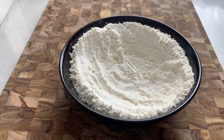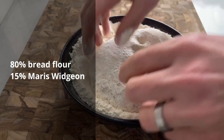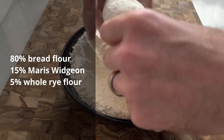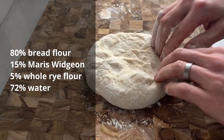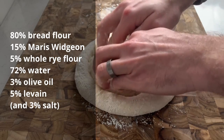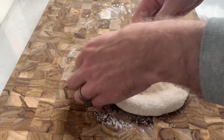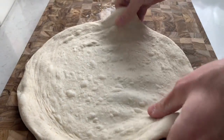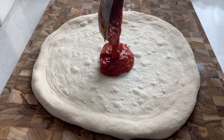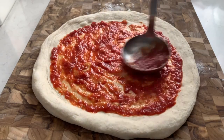This dough is naturally leavened with my sourdough starter. It's 80% King Arthur bread flour, 15% home-milled Maris Wigeon heritage wheat, and 5% whole rye flour. It has 72% hydration, 3% olive oil, and was inoculated with 5% levain. It's been cold-proofing in the fridge for two days and warming up on the counter for about three hours. The tomato sauce has a little garlic, crushed red chili peppers, and a small splash of fish sauce for added depth.